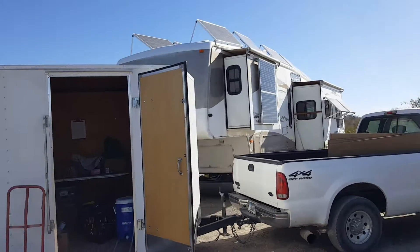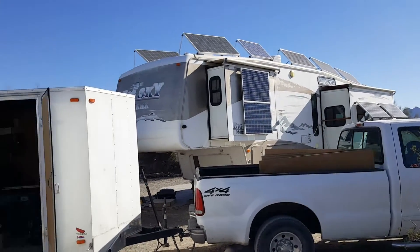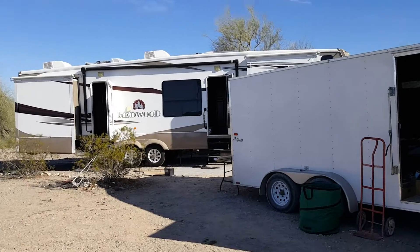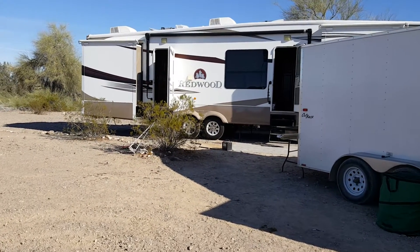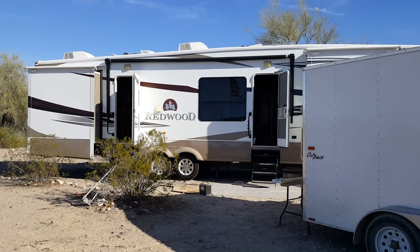Here's the old trailer with 2,000 watts. Hope you enjoy — the next segment will be the panels going on the roof. Have a good one.